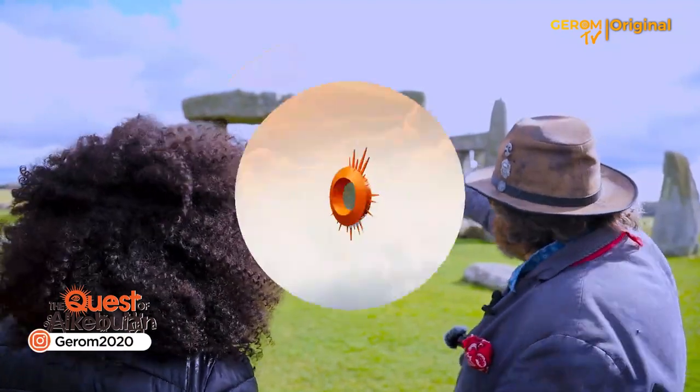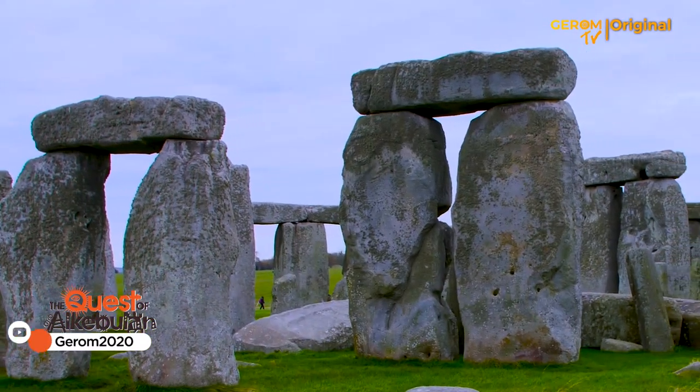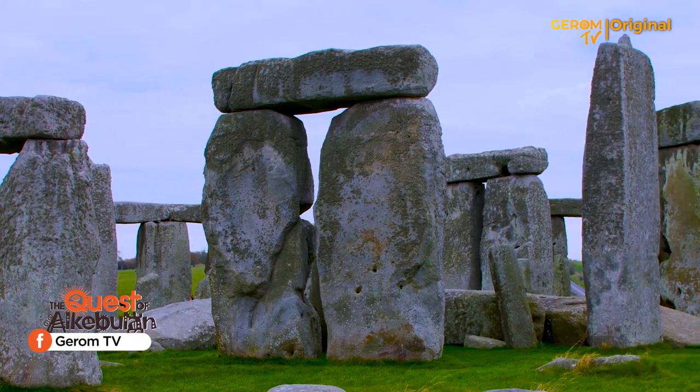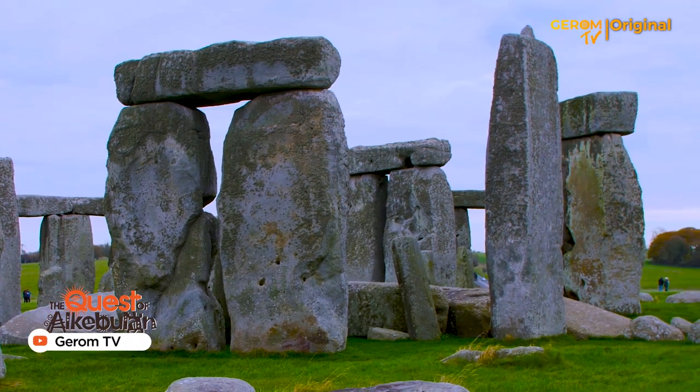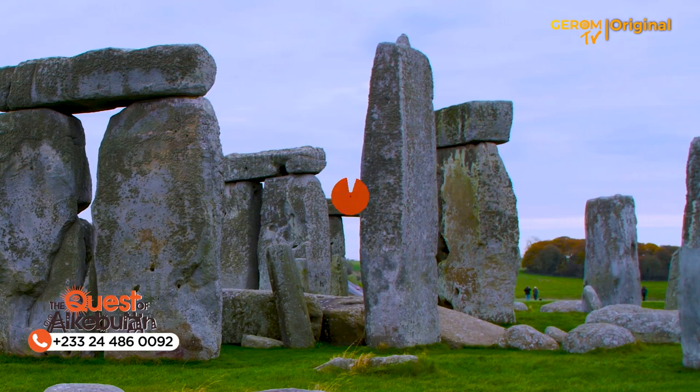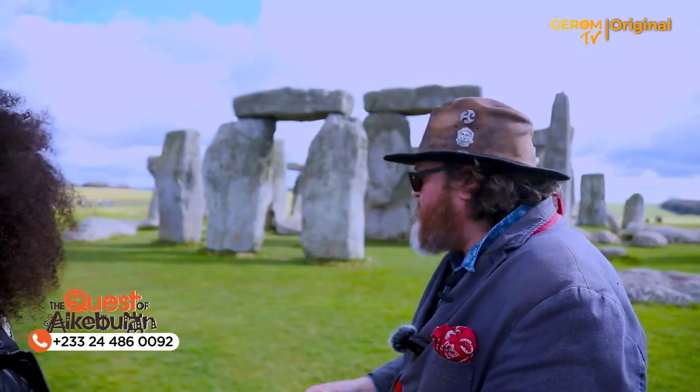Even the stones around the circle on the outside are connected. It's like Lego, with notches and bowls. And then at the side you've got a kind of wedge carved in, and that slots into the next stone — so really, really solid.